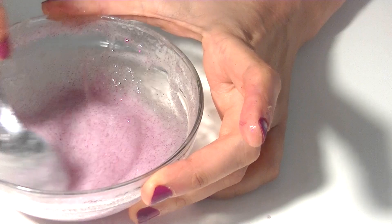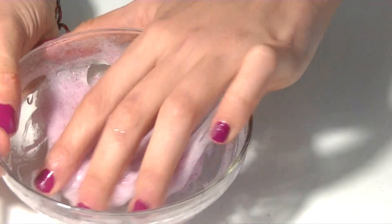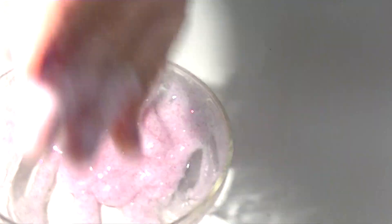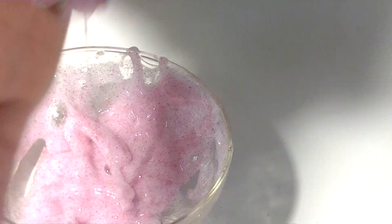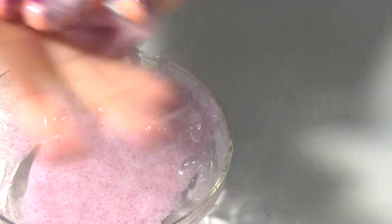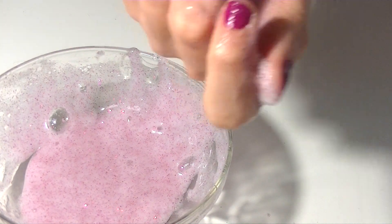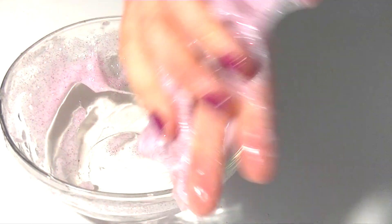So after a few minutes mixing everything together, it's going to have this consistency. Now I'm going to start kneading it with my hands. As you see, it's very sticky, so I think that I didn't put enough contact lens solution. For that reason, I added just a little bit to my hand, as you can see right now in the video, and that way it worked amazing.